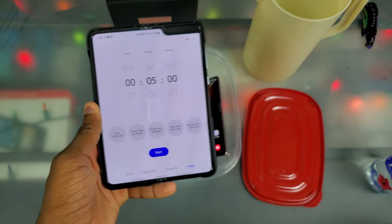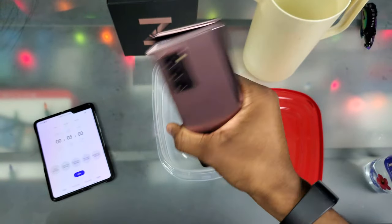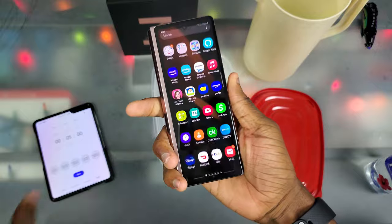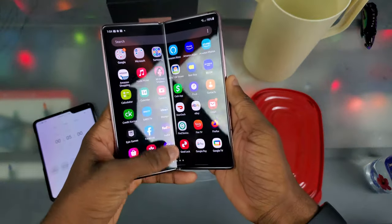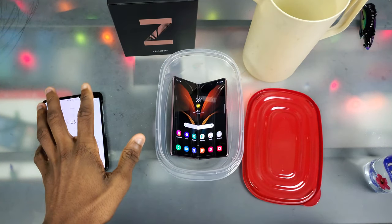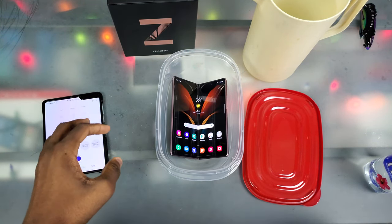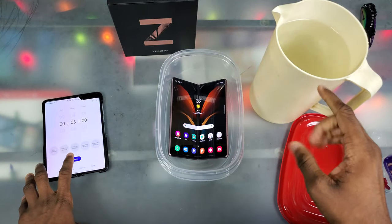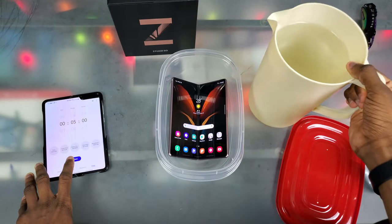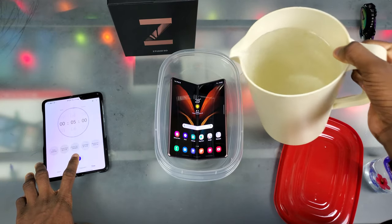I have five minutes on the clock. There's nothing wrong with this phone — it's perfectly fine. If I show you the cover display, that's cool too, no issues there. So I'm just doing this freeze test and water test. Are you guys ready? I'm not — I've been shaking behind this camera the whole time and I've been procrastinating to finally do this video. I just put the screen timeout on 10 minutes. Let's do this in 3, 2, 1.